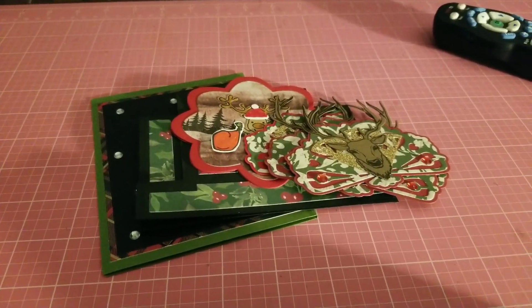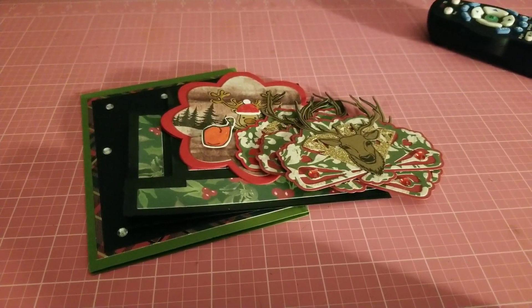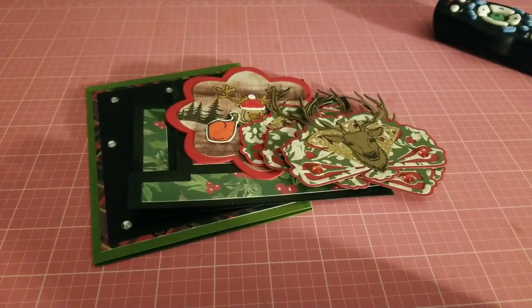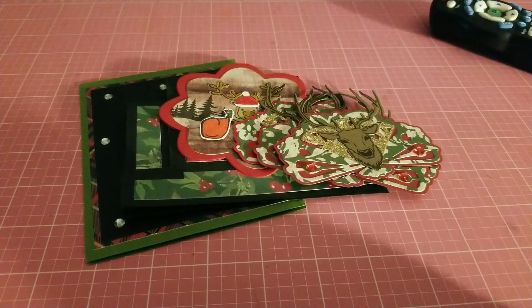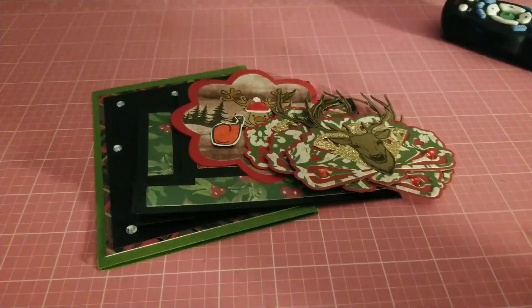Hello, my crafty friends, this is Jackie and welcome to my channel. Thank you so much for stopping by and hanging out with me tonight. I'd like to share with you some projects for week number four of the Christmas in July collaboration, hosted by Dawn H Creates.